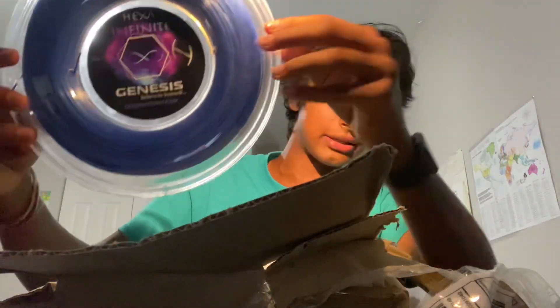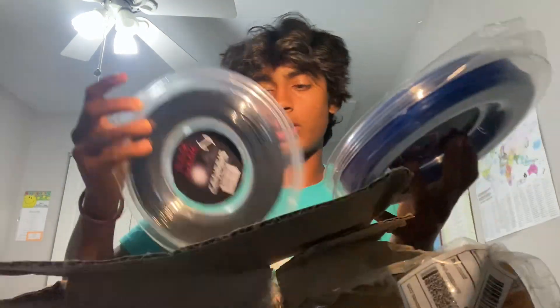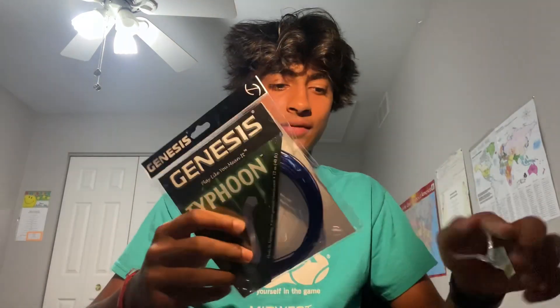For the reels, I ordered the Genesis Hexa Infinite, which is the blue string. I really like this string because it helps me keep control. The other string I ordered is Genesis Black Magic. I use both of these on my racket and I really like them together because they give me the right amount of spin, control, and power I want on the ball. I'd really recommend checking these out — maybe order a few packs to test them out, then order reels for your stringer.